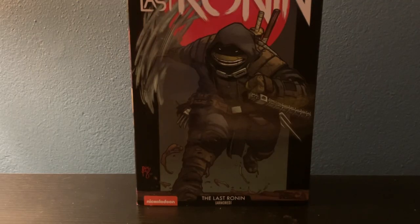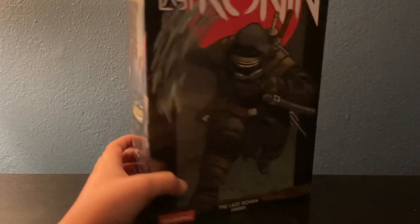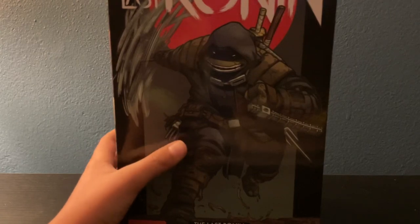Hello dudes and dudettes! Today we'll be looking at the Last Ronin — the armored version. And yeah, let's take a look at the box art. Oh, and before we get into the box art: if you get the unarmored version, Raph, Leo, the robot, and Donnie Splinter — if you keep the boxes, they actually make a picture, like a poster.